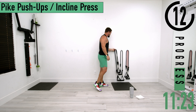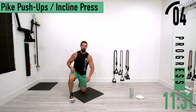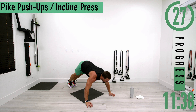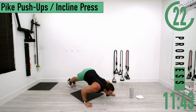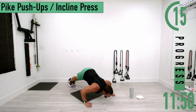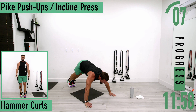For set two we'll do pike push-ups — you can really only do these on your toes, not on your knees. Butt up in the air, back still nice and straight. Coming down — I like to go to my chin or drop all the way down to my chest. Don't forget to breathe.